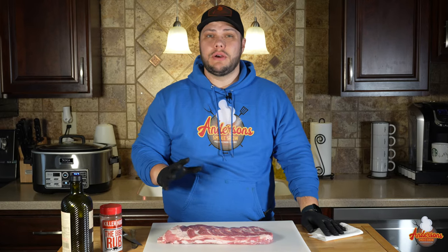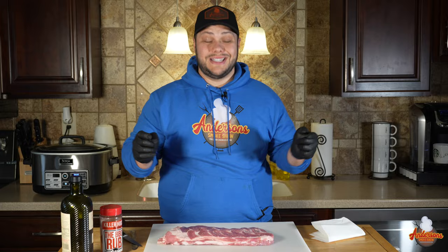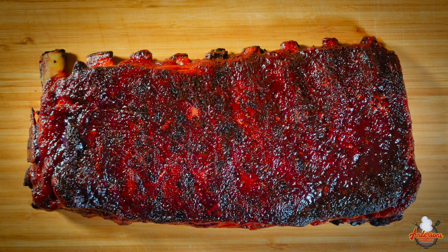Welcome back to Anderson's Smoke Show. Today we are revisiting one of my most popular videos — an indoor oven ribs video. That video has received hundreds of thousands of views, thousands of comments and likes, and people absolutely love it. The problem is that video is with baby back ribs, and everyone wants to know how do you do the same thing with spare ribs? Today I've got a rack of St. Louis cut spare ribs and we are going to recreate my famous oven ribs video.